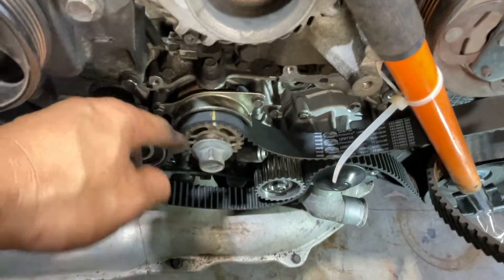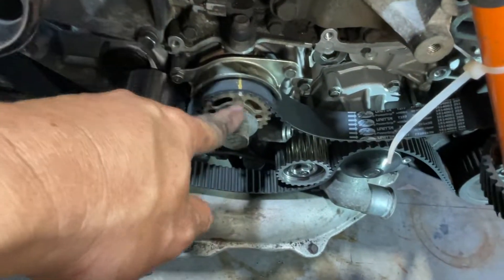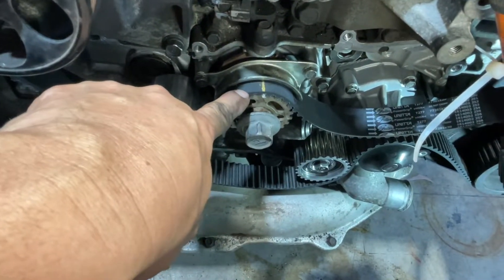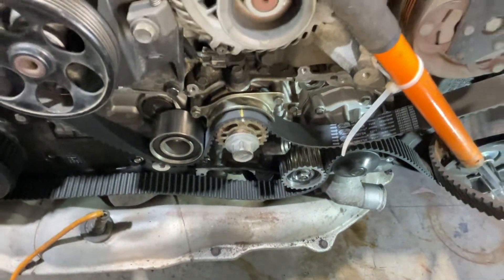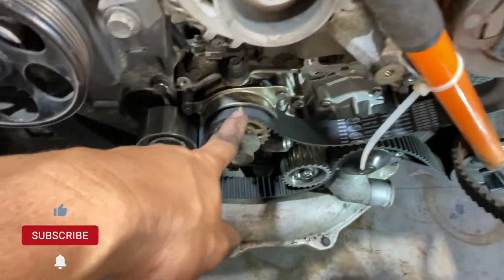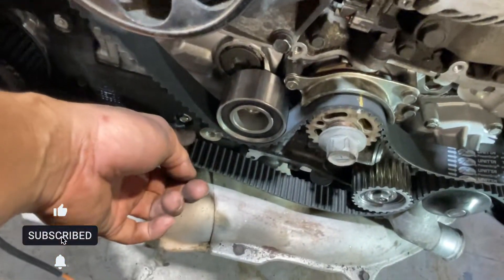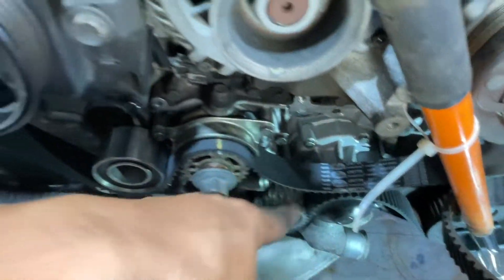I just hand-tighten this one because we're gonna adjust the height later. The purpose of this is to hold the crankshaft at the crankshaft belt timing mark. Then put the belt — the big one here and the small one here — and the tensioner just put it later.